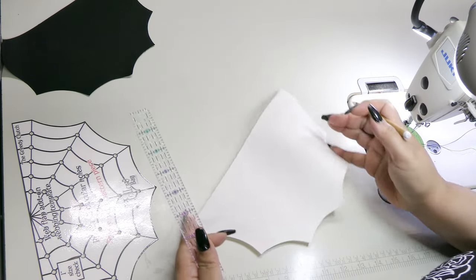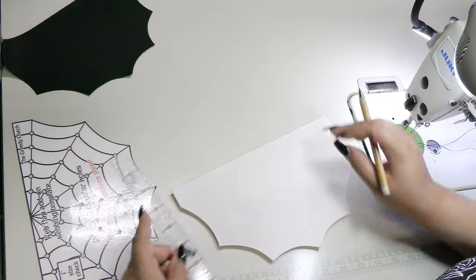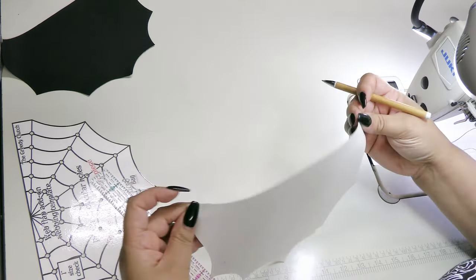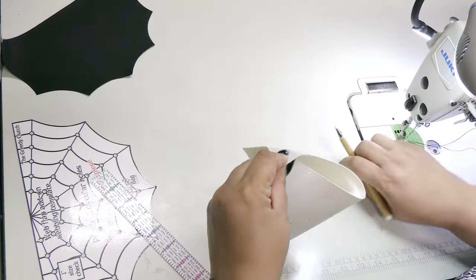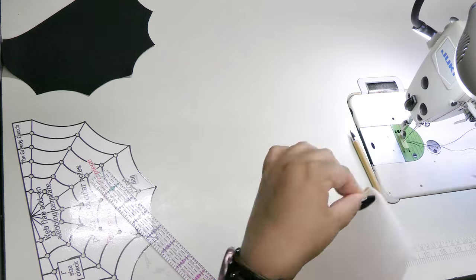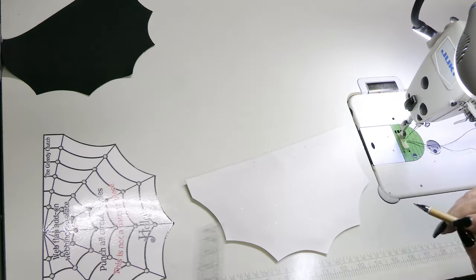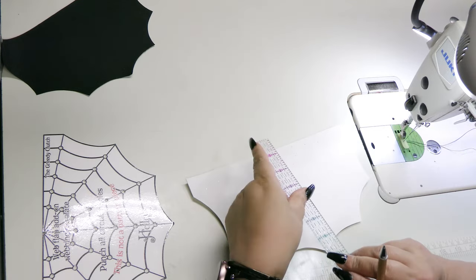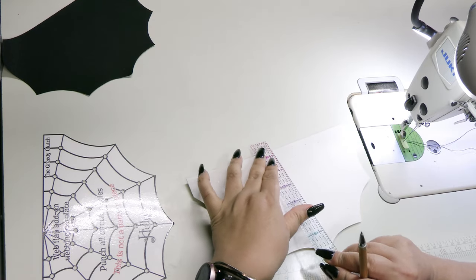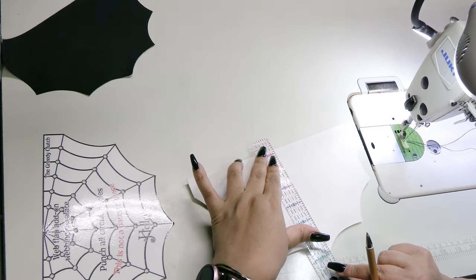Ignore the tools in my hand and mark your center along the top flat edge, then grab a marking tool and a ruler. From each of the seven points, draw a straight line up to your center marking.